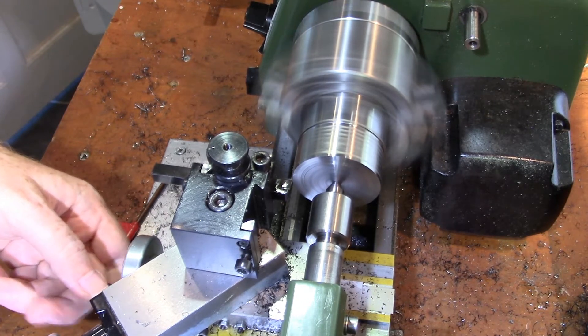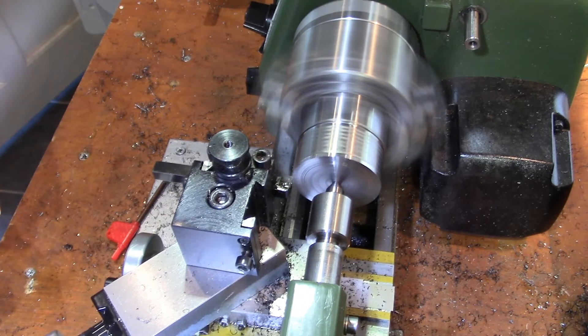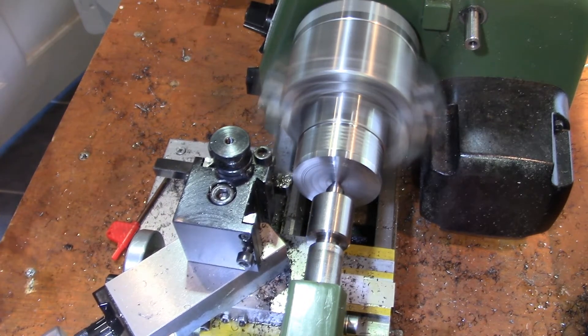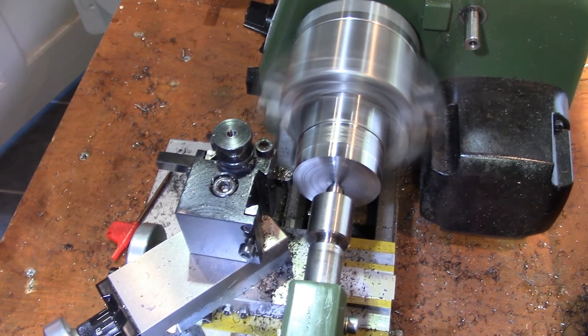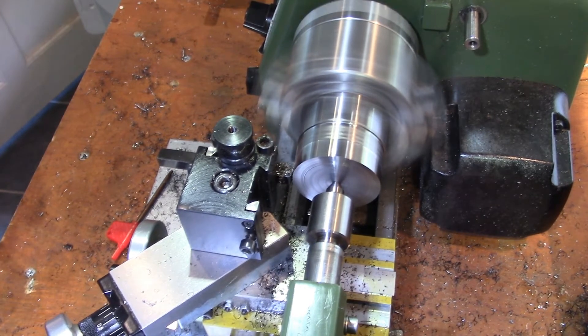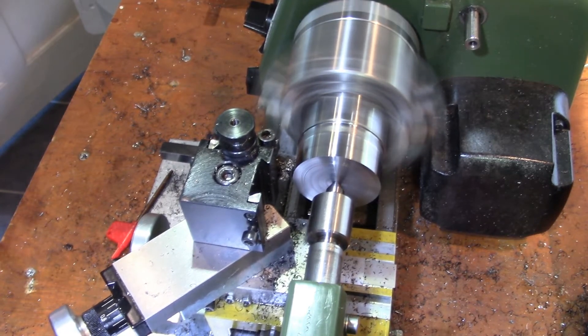Welcome to Adventures with a Very Small Lathe. Last time I machined the register into the back of the faceplate spindle to fit onto the spindle mount of the lathe. I'm now doing the rough turning to bring the rest of the spindle down to size.